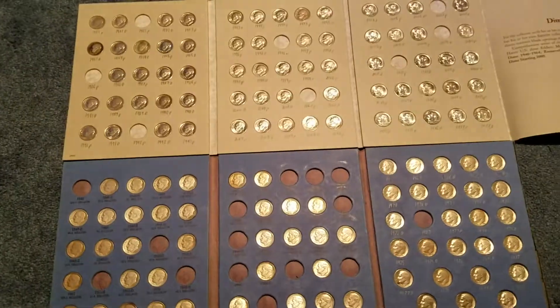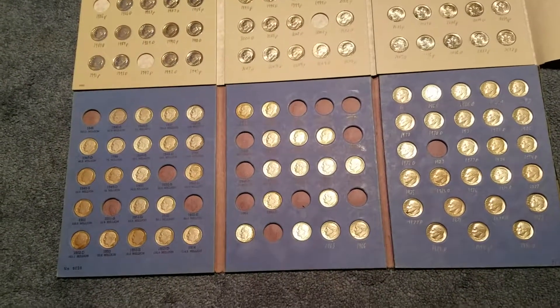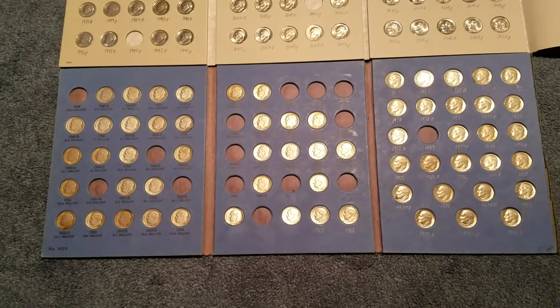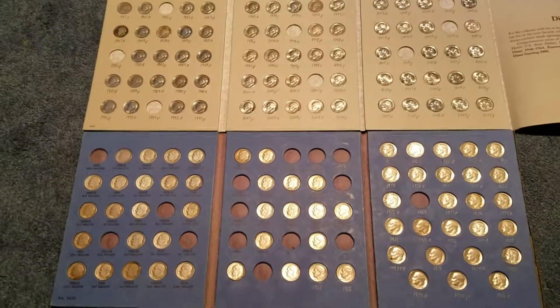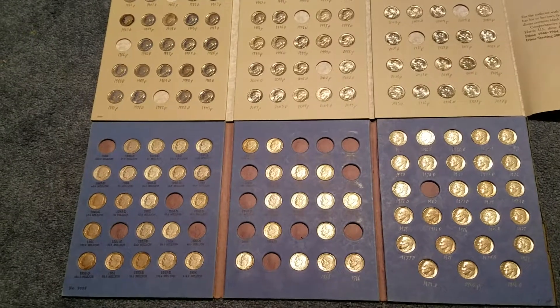I don't know exactly how much money this is in dimes, but it's quite a bit. Either way, thank you guys for watching, and I sure hope you enjoyed this video of my brand new coin books.